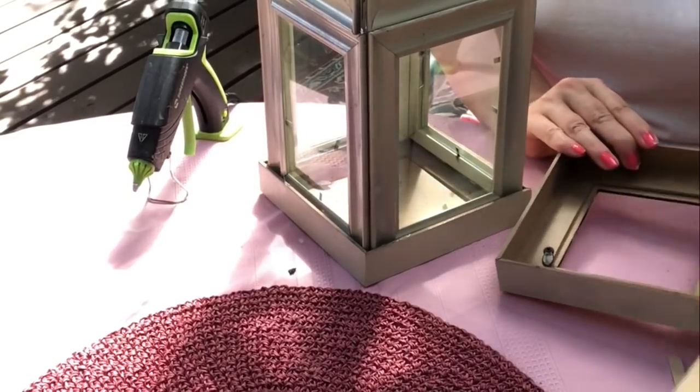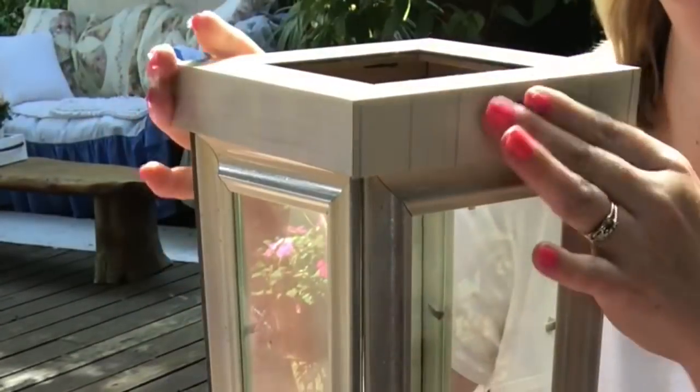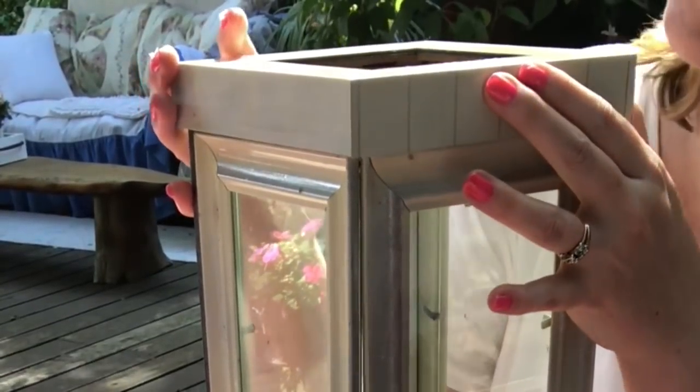To put the top on, first I'm going to remove the back off of that frame, because I'm going to use an actual candle inside and it needs to have a place to vent.